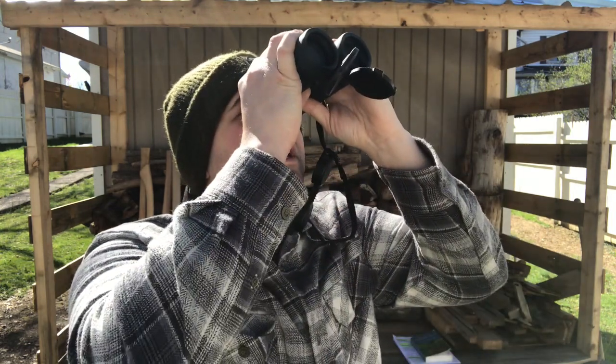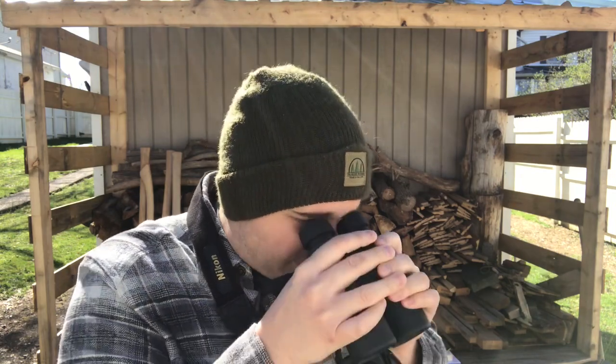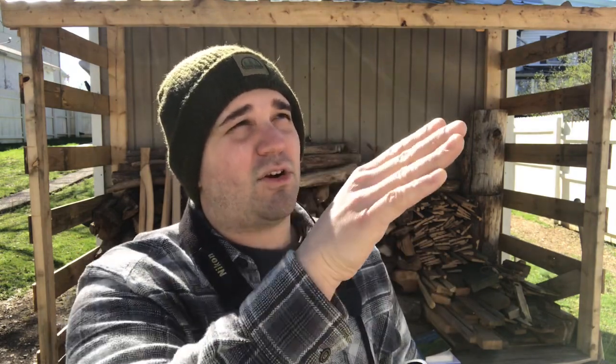You want to do it just like this. Rather than — say I see a bird up in that tree in the distance — looking down at my binoculars, putting my eyes on the lenses, and then trying to find it. Because now we're zoomed in using these lenses and it's going to be a lot harder to find the object, especially in an efficient manner.